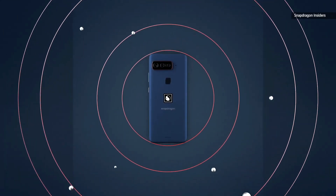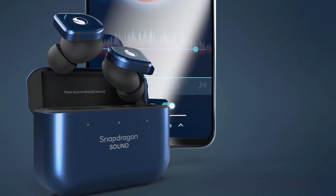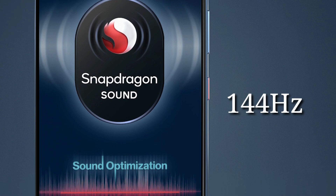On the front is a large 6.78-inch Samsung AMOLED screen with 2448 by 1080 pixels resolution, and the panel supports a fast 144Hz refresh rate.